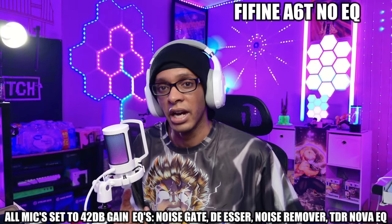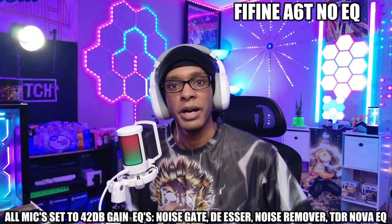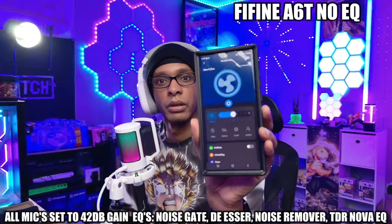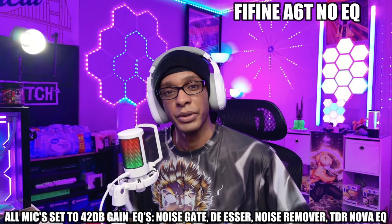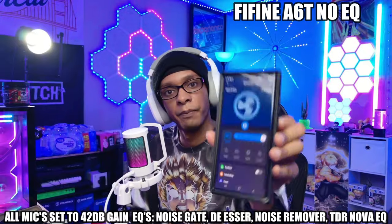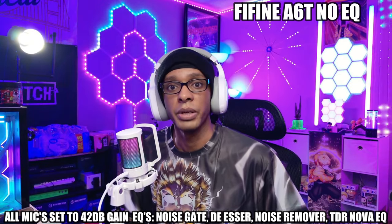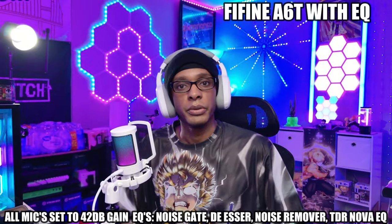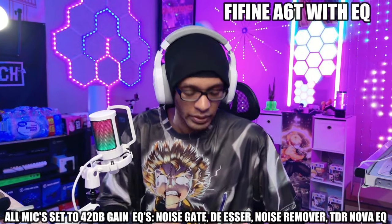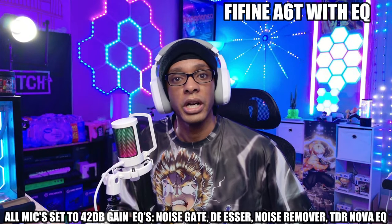[Sound test — FiFine A6T, gain knob on the bottom set to about half] "Hello everyone, my name is Squidhead Joe. I'm a hip-hop dancer, U.S. Army veteran, and you can find me over on kick.com forward slash Squidhead Joe."